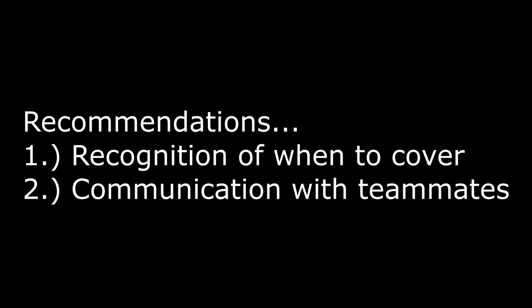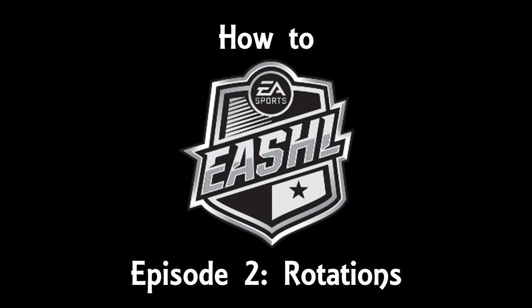EASHL, as I have said once and I'll say a million times, is a team game. Working with your teammates will not only make you better, it will make everyone else better, and everyone else will have a much better time playing. That will conclude this episode of How to EASHL. I hope you enjoyed — any and all feedback would be greatly appreciated, so please comment below and let me know any future topics you may like to see. Until next time, I am KillBride10, see you out on the ice.